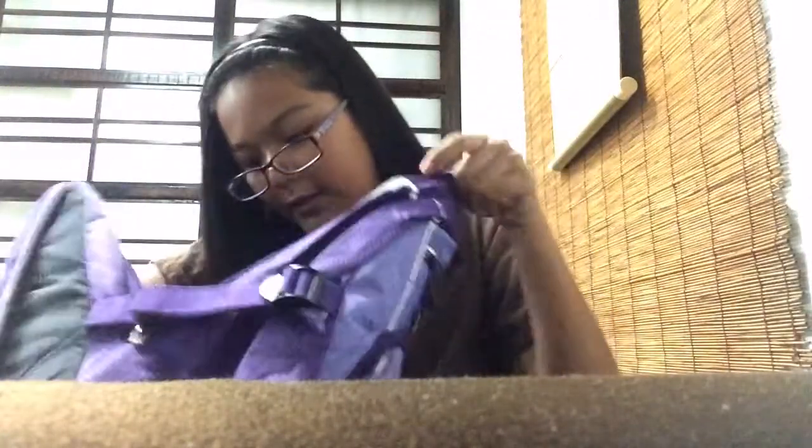See on the inside — I like it. There are some pockets, a large pocket in here for notebooks and books. And then this other pocket in here, just another pocket.